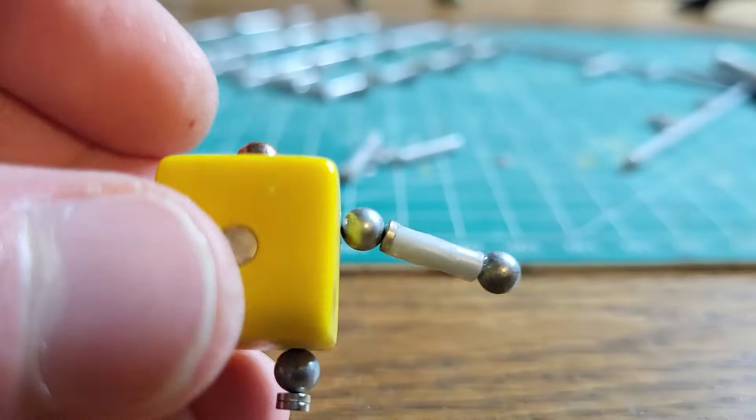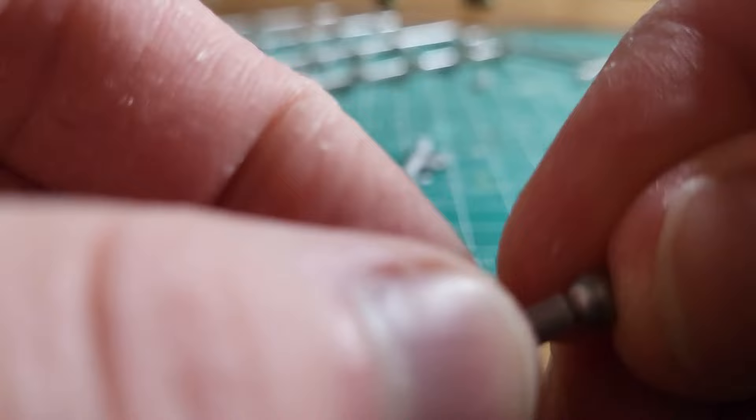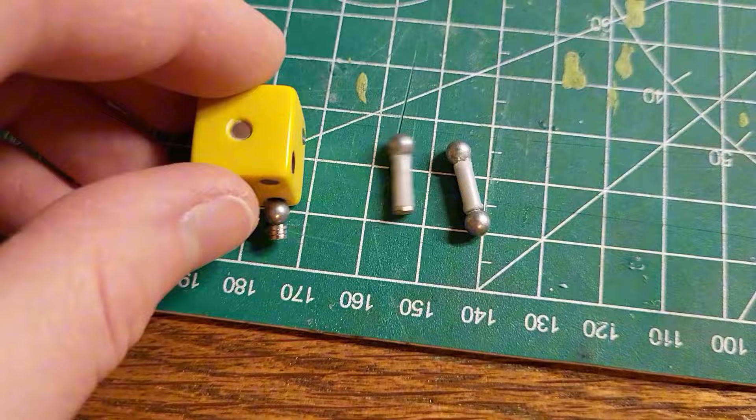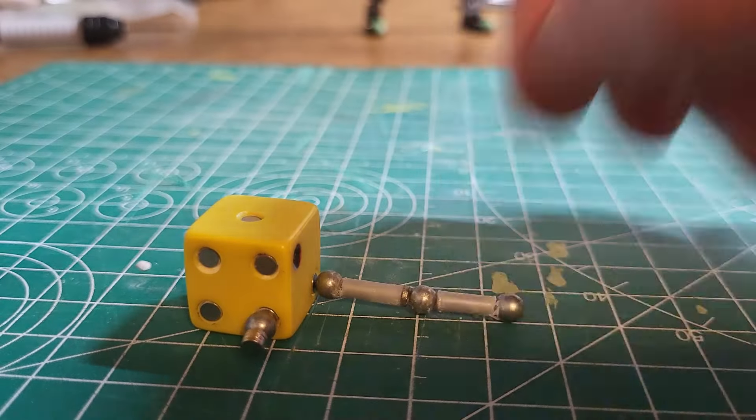So now I'm just going to drill out these two holes — there's one, and now I'm drilling out the other one here. There's the hole drilled. I'm going to drill out some more because that's kind of the whole process.